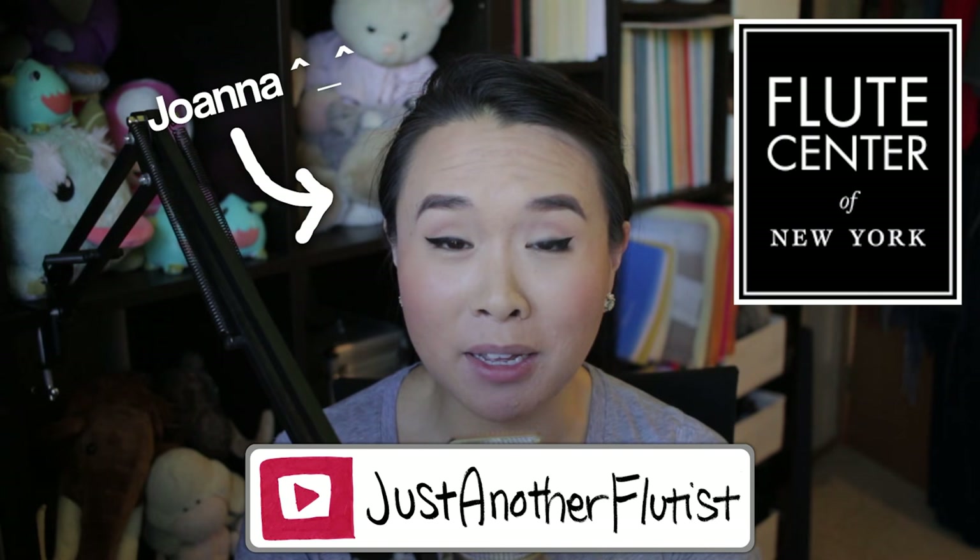Before we jump into this review, I need to let you guys know about a couple of perks. If you use my code JAF when you purchase a flute from the Flute Center of New York, you will get: one, free domestic shipping within the US; two, an extended ten-day trial — usually it's only seven days; three, an extended 18-month warranty on your new flute; and four, you will be able to take up to three instruments out for a trial at a time. To be 100% transparent, I do earn a small commission on each flute that is purchased using my code through the Flute Center of New York.